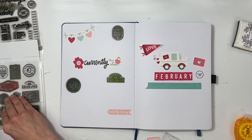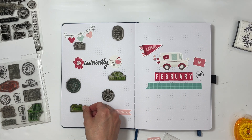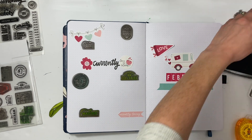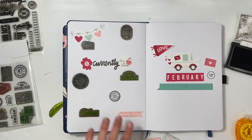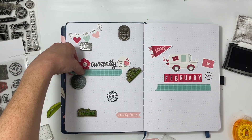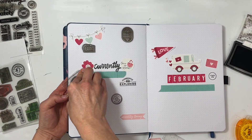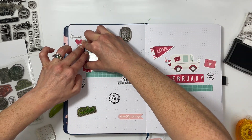I decide on: currently crazy about this, eating, reading, exploring, making, and also watching. I'm going to make a cluster down in the bottom right. I wind up putting watching and exploring a little too close together, but I'm just going to have to make it work once I stamp it. I think overall it's going to turn out to be a really great page. I love having these currently pages — they help with memory keeping, family stories, and it's fun to look back at the end of the year. I'll stamp all the prompts and add bullet points.